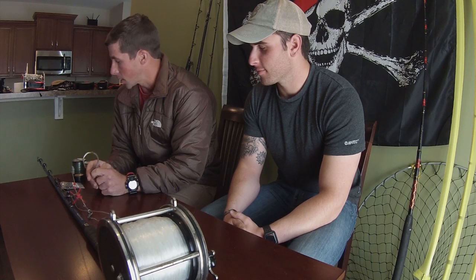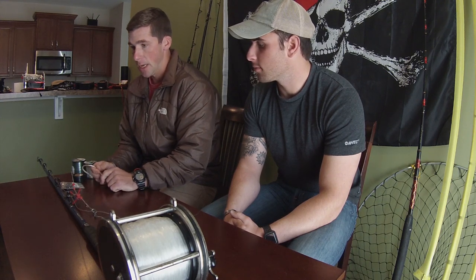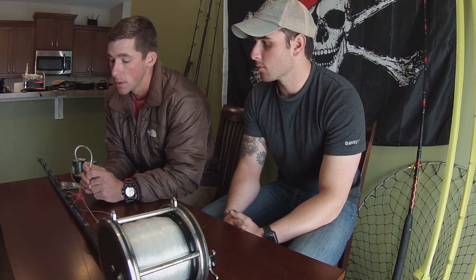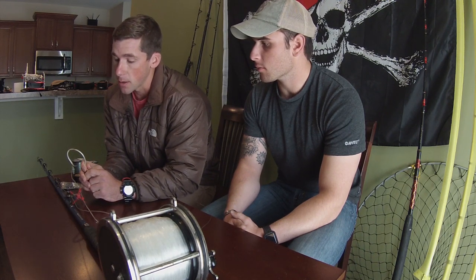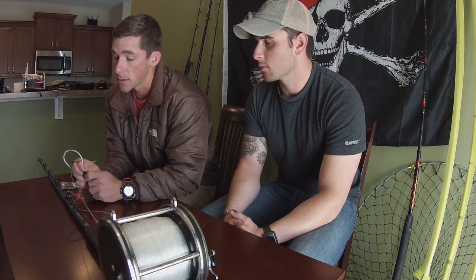Alright brigands, today we're going to discuss the best budget build for land-based shark fishing. Basically what I'm going to do is start from the hook and work our way up all the way to the reel and briefly talk about everything. If you're curious on how to construct some of this stuff, we'll go over that in later videos.